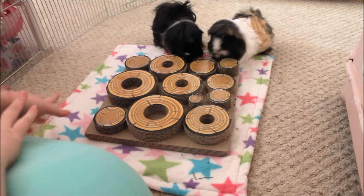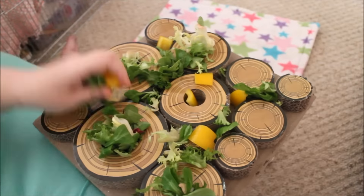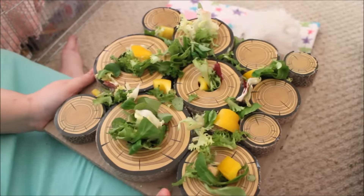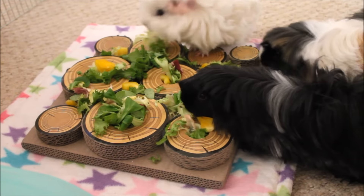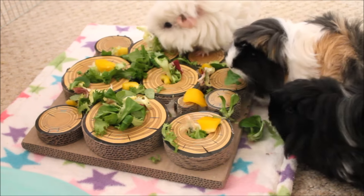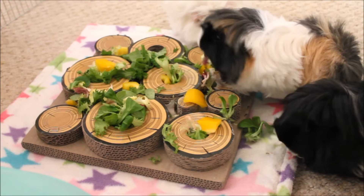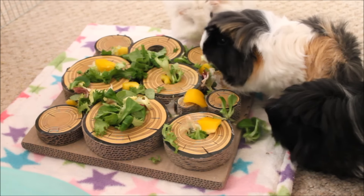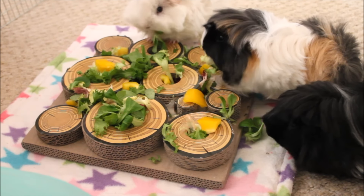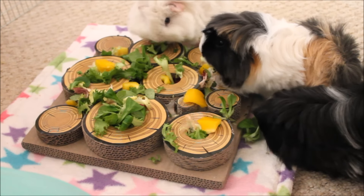In today's veggie mix they have their floret crispy salad mix which has got frisée, lamb's lettuce, and radicchio, and then a tiny bit of spinach. I don't give spinach too often because it's high in calcium, but we had some left over from their birthdays. We've also got some yellow bell pepper with no seeds in it.